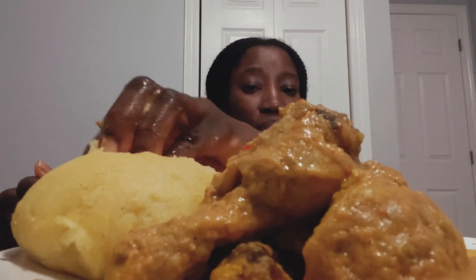Peanut butter soup. It's very delicious. Come down here guys — this tastes so nice. That's so good, I love it.